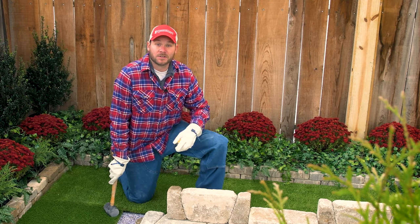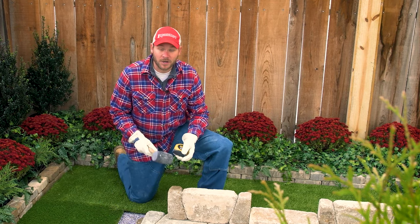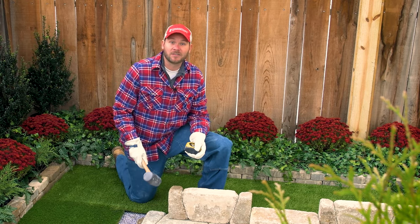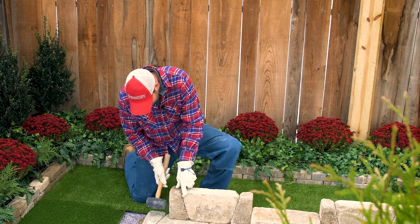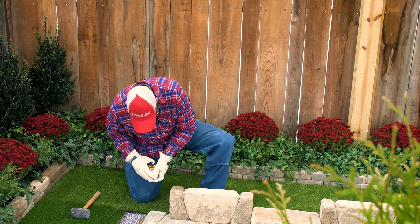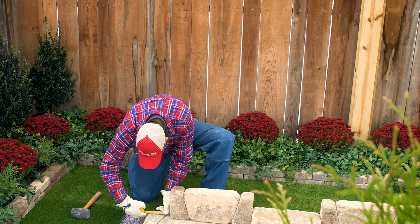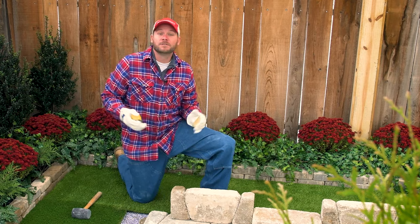You're going to want to center this section of the block. So what I'm going to do, I'm just going to tap, make sure everything's nice and straight, and measure. And when I measure, it really needs to be about five and seven eighths on each side from the edge. Once it's all straight and centered, you're good to go.